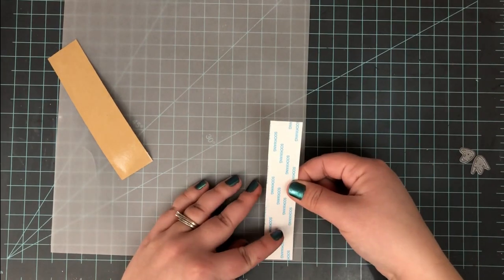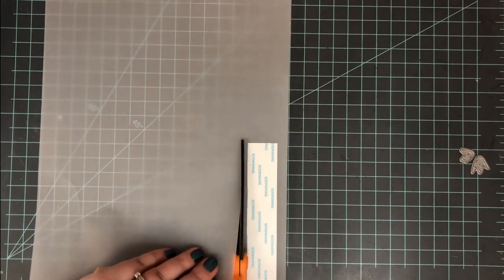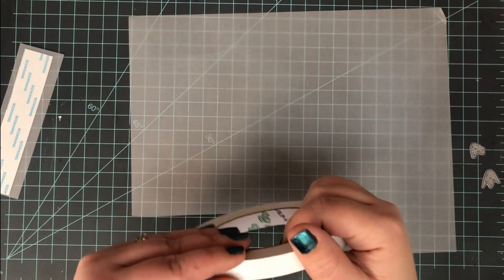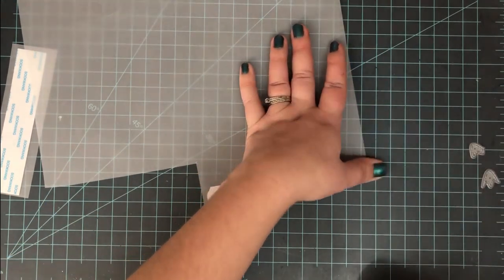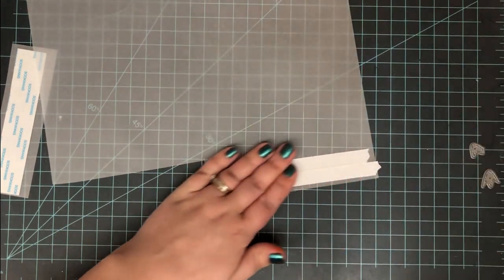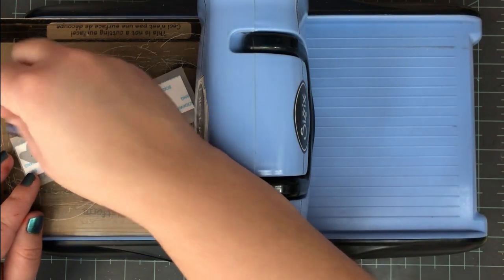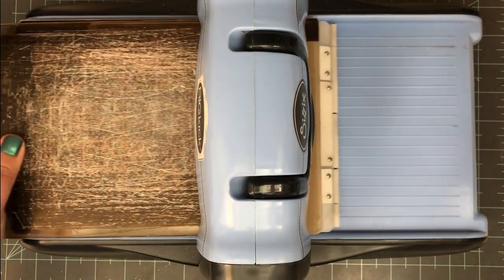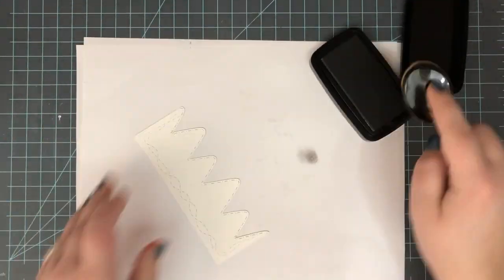Each mountain needs its little mountaintop with snow on it. To do this I take some vellum and apply some Scor-Tape — score tape essentially. I've got some six-by-six sheets and cut down a little piece. If you don't have that you can just take regular tape adhesive and put a few strips down onto the vellum. I'm using vellum because I want it to look like a snowy mountaintop — I don't want any color behind the snow, so it's going to give a nice see-through look. I cut a little strip of the Scor-Tape on vellum and ran that through my die cutting machine several times with the mountain die top.